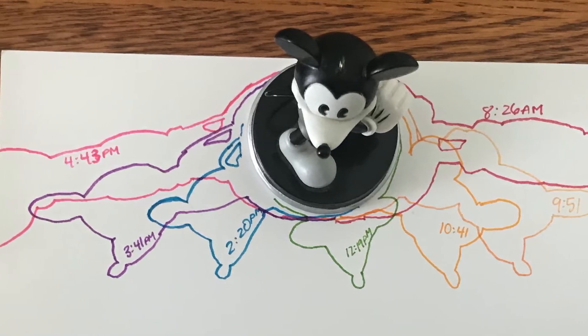What do you notice about the shadows that I traced from my statue? What did you notice in my experiment? Did I move my statue at all? I promise I didn't move it. But did the shadow stay the same? It didn't, did it? So what made that shadow move? The Sun.